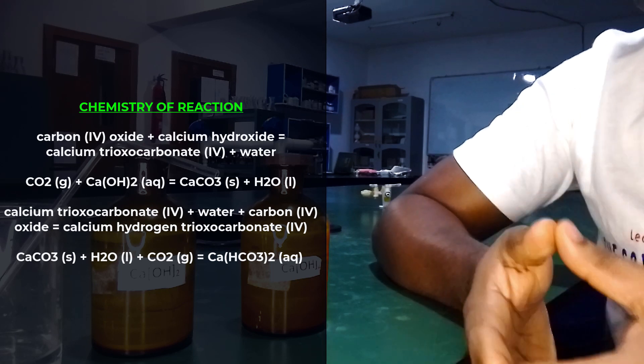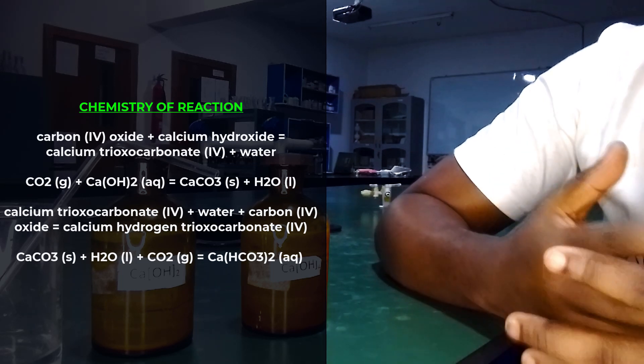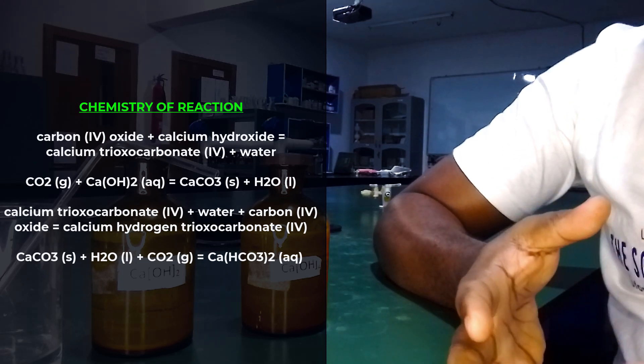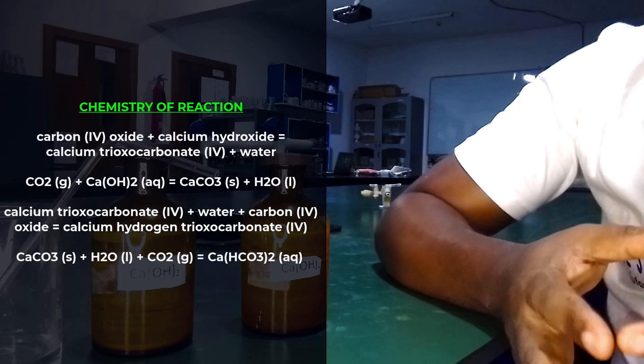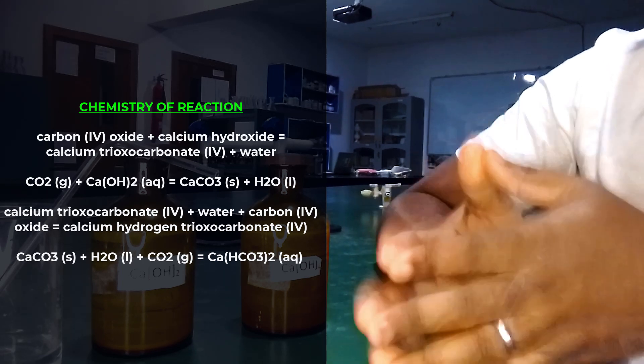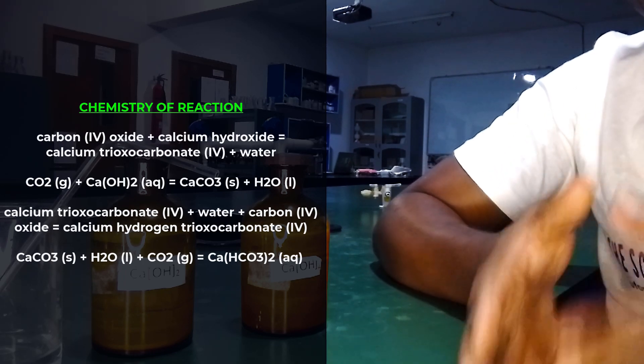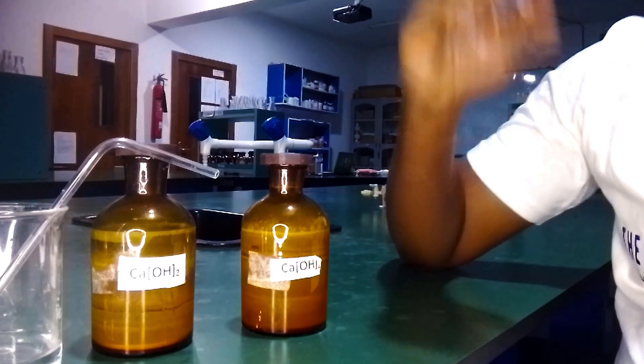That white precipitate is what makes the lime water turn milky. If you continue bubbling carbon dioxide in excess into the milky suspension, the milkiness will disappear, because the calcium carbonate reacts with excess carbon dioxide and water to form soluble calcium hydrogen carbonate.